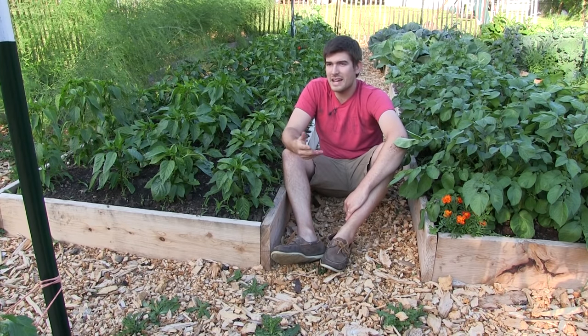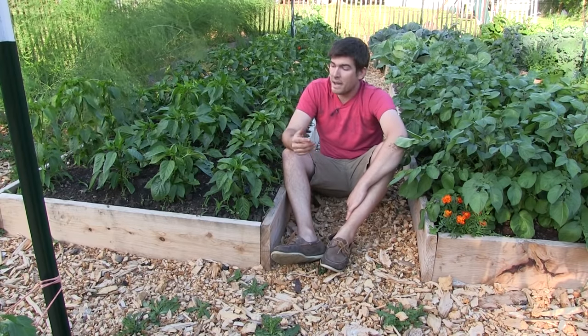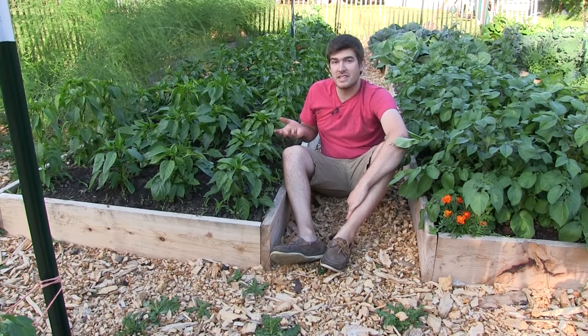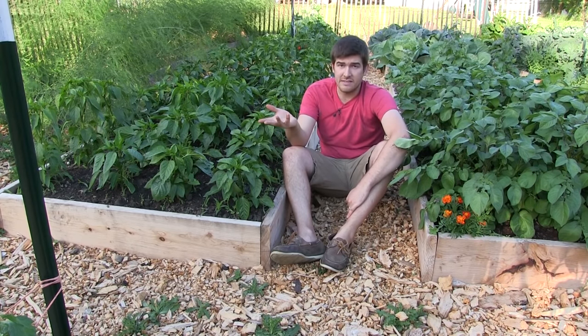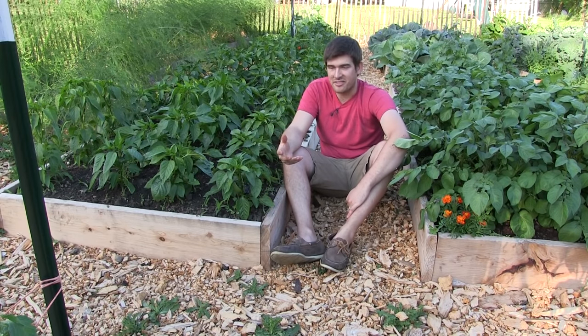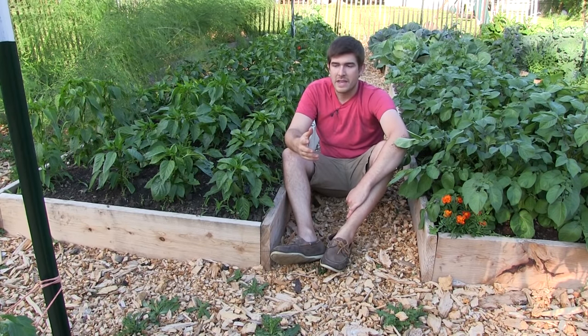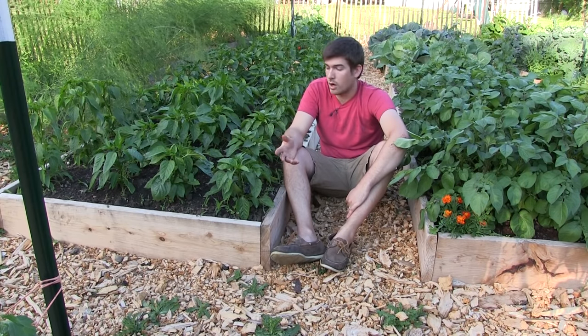We come up here about once every week to once every two weeks if we get the time. We really forget about this once it gets growing. We just kind of leave, come back, enjoy the cottage for the weekend, harvest if we have to harvest, and it really grows itself. It's what we consider a hands-off approach to gardening.